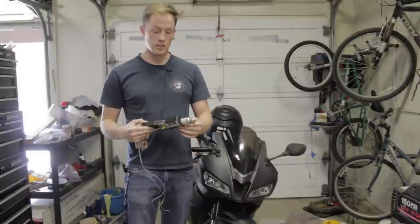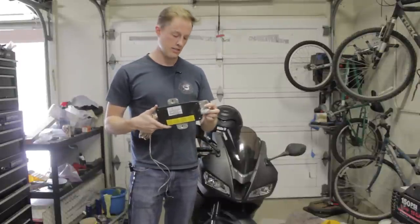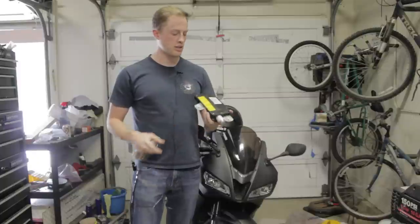I got a call from my mom, and she said, 'Hey Zent, you have this shit sitting on my shelf. Can I throw it out?' And I said no, I'll take care of it. And she was talking about some airbags.